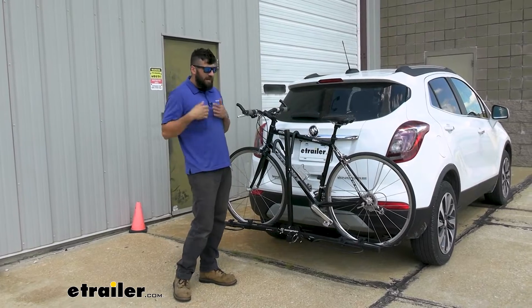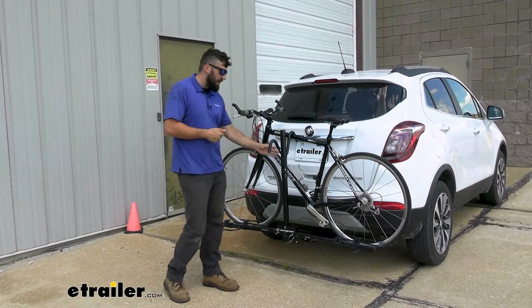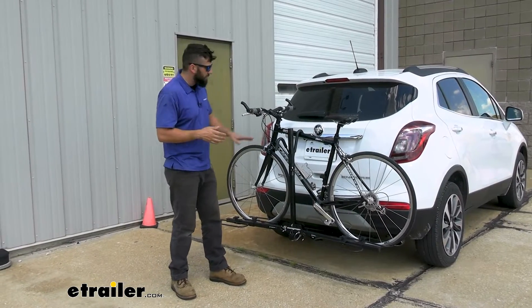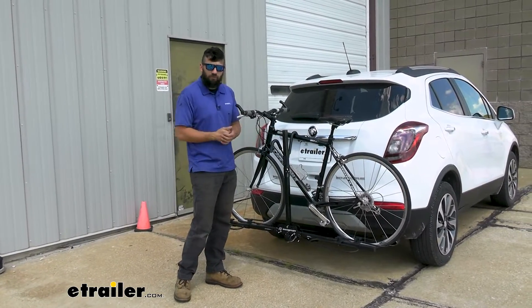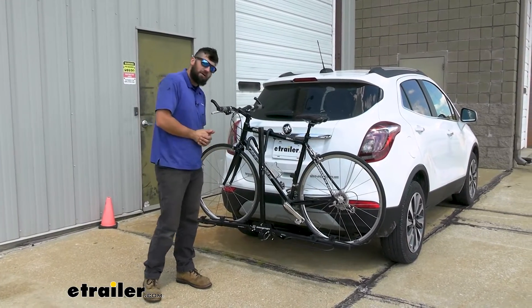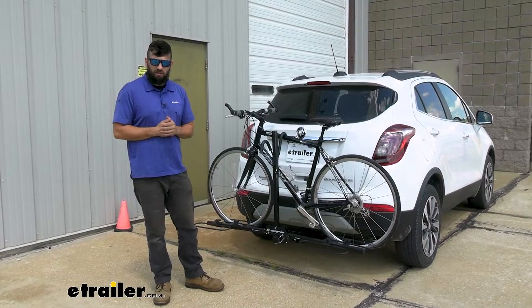But other than that, this rack is very accommodating. We have the ratcheting mechanism that's going to go up and down here — it's going to secure all different types of frame types. If you have an alternative frame it's going to work great with that as well. And our wheelbase adjustments here are going to allow for a much greater variety of bikes to be carried.